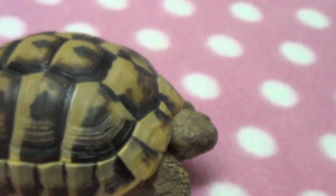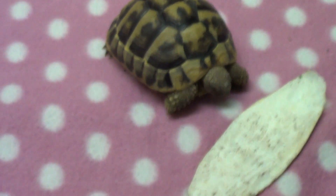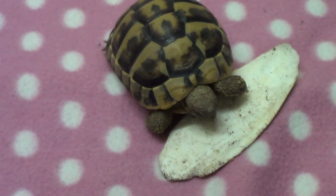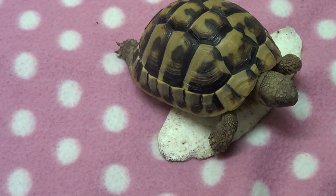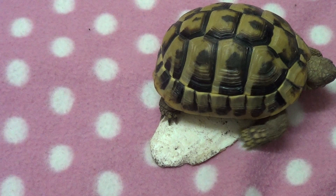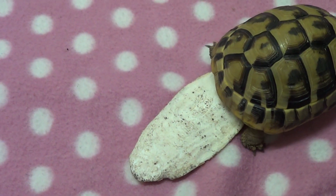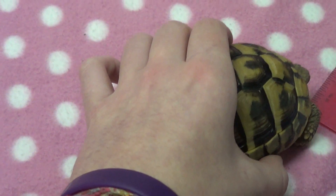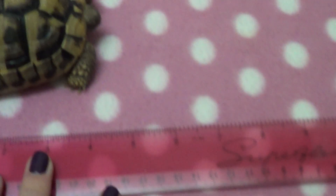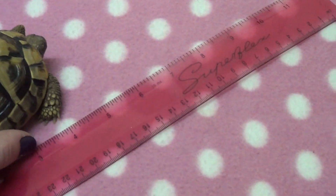Thank you all for watching. I'll try to get more tortoise informational videos done soon — they just take quite a lot of planning and making sure I say everything right. I'll be doing much more in the future and I've got lots planned. I'll just put him next to the ruler so you can see how big he is, because I've had loads of people asking.